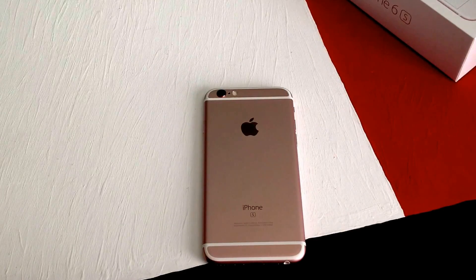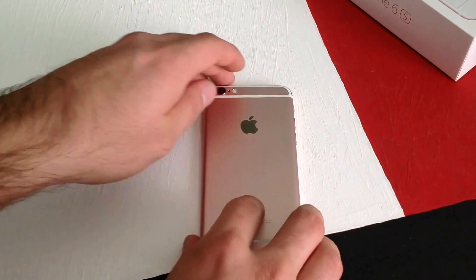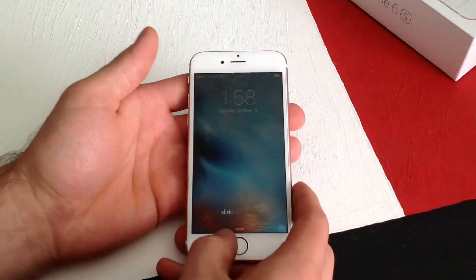How's it going viewers? Thank you guys for watching my video. In this video I'll be showing you guys how to turn on the battery percentage remaining on an iPhone 6s. And if you guys aren't sure what I'm talking about, I will show you.